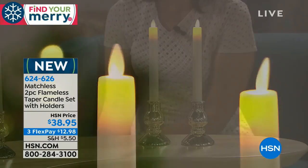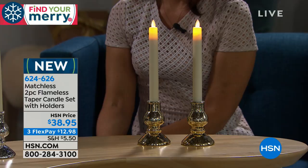The reason you don't want real candles on a dining room table — same reason you wouldn't want them in a restaurant — is because the wax can get all over the place. It's a real mess, especially with taper candles.